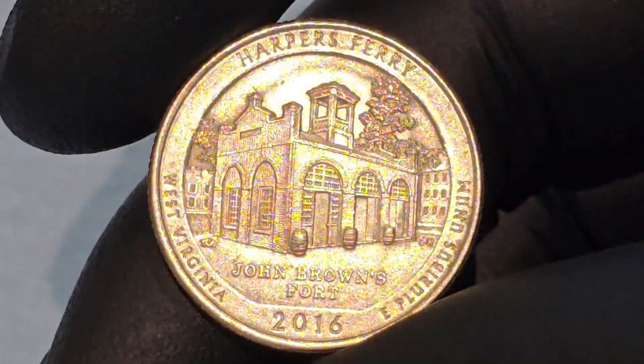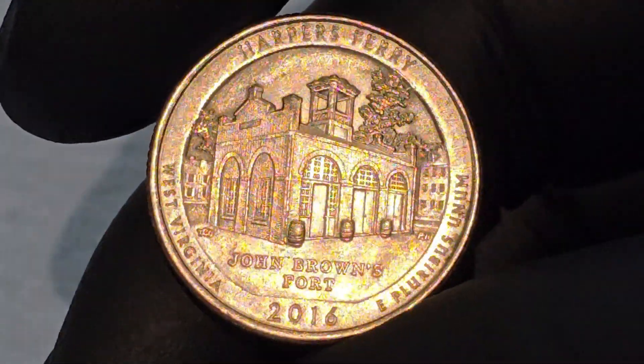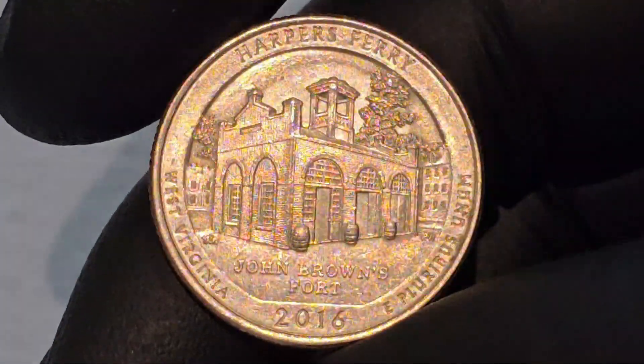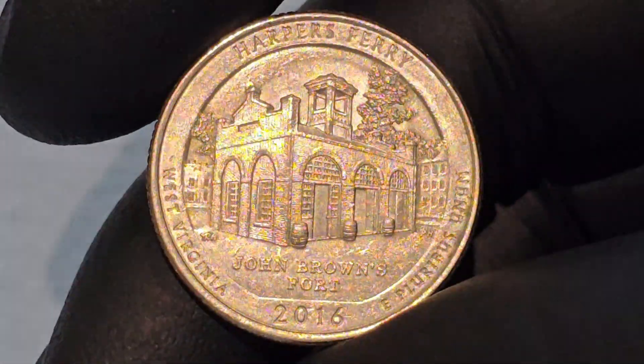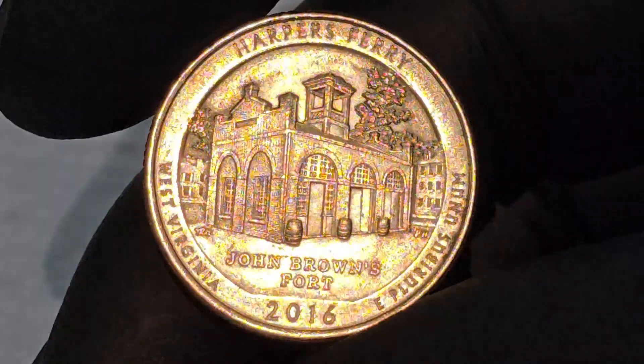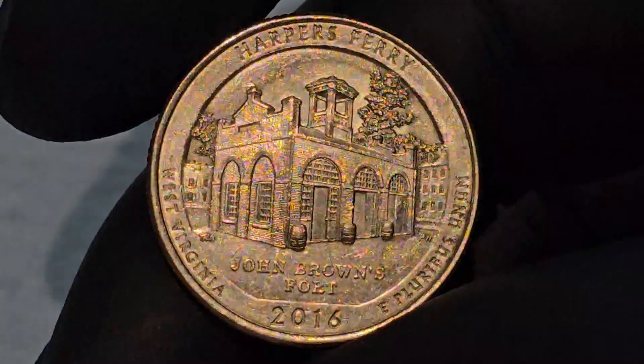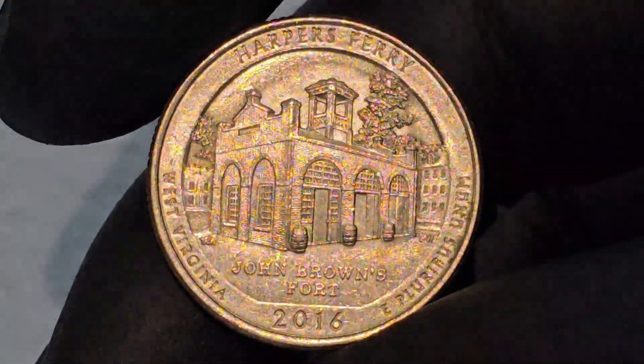In addition to the John Brown Raid, Harper's Ferry played a significant role during the Civil War. Its location made it a strategic target for both Union and Confederate forces, and it was the site of the largest surrender of Union troops during the war. This layered history adds to the coin's appeal and educational value.